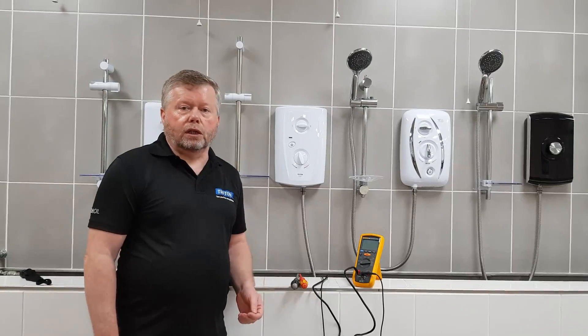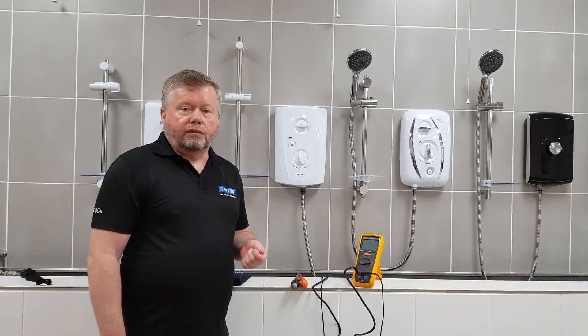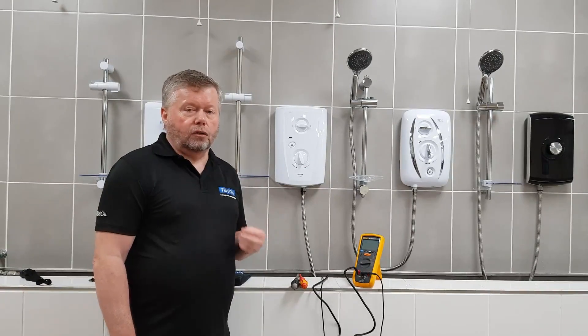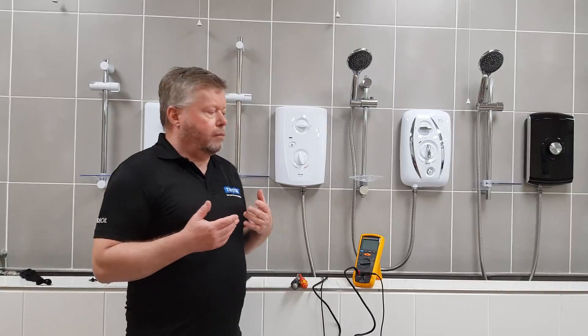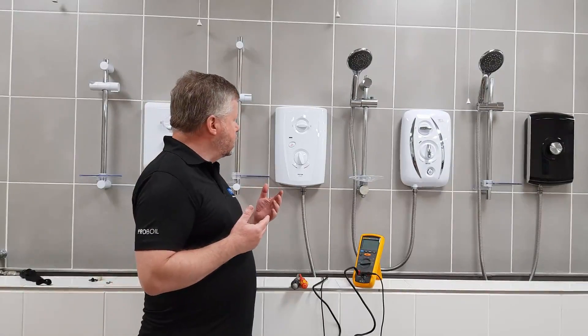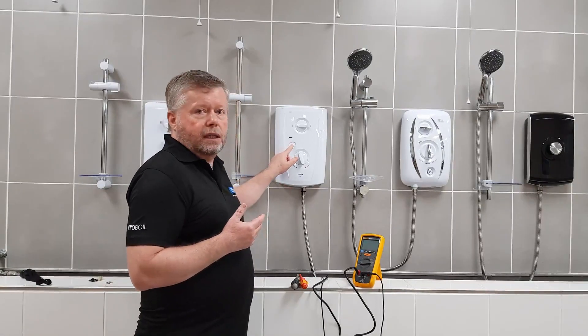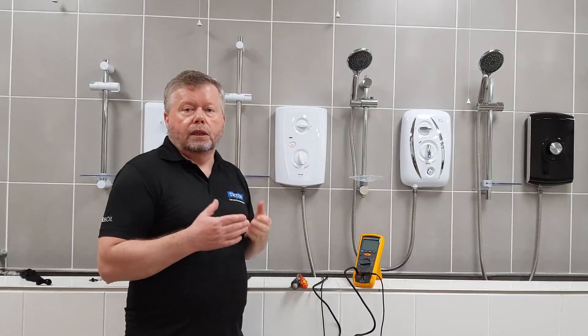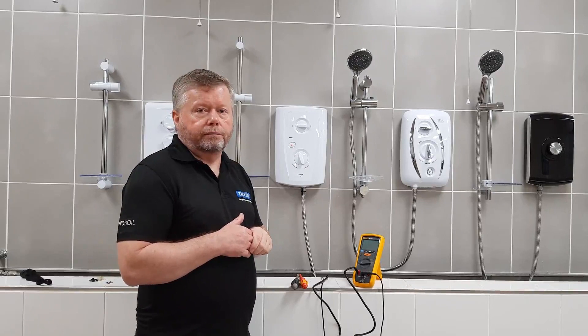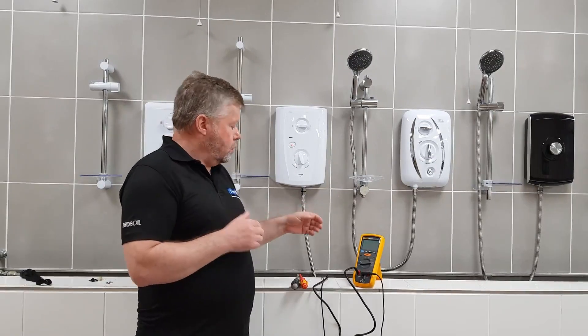In this video we're going to look at identifying and changing a solenoid coil on a Triton shower. How will this manifest itself? You'll have power onto the shower, you'll press the on/off button, the light will remain on but there'll be no water flowing.